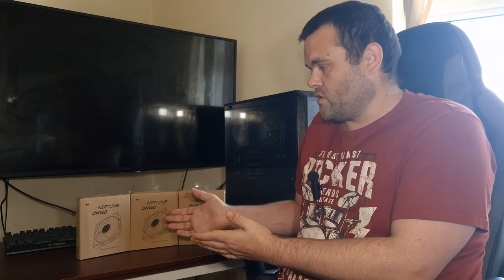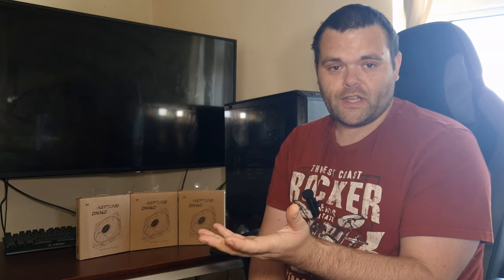You've seen the thermals. I did more of a comparison than a review because reviewing fans isn't really my strong suit. I've compared the Jonsbo 280mm ARGB fans against the Neptune DN 140s. The DN 140s are a lot quieter, and in terms of cable management you can daisy chain two fans together with the four-pin PWM connector — so there's only one connector coming off both fans.